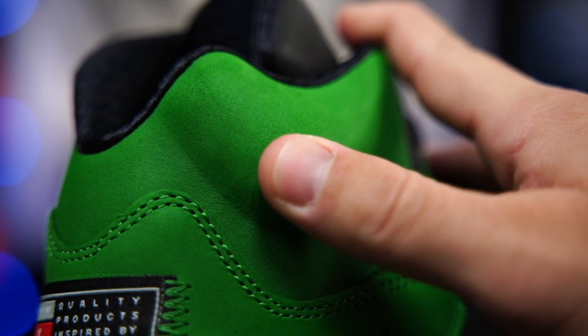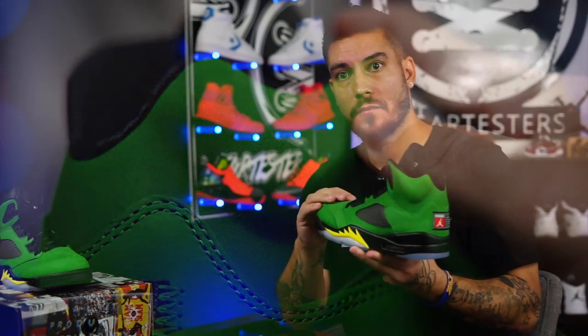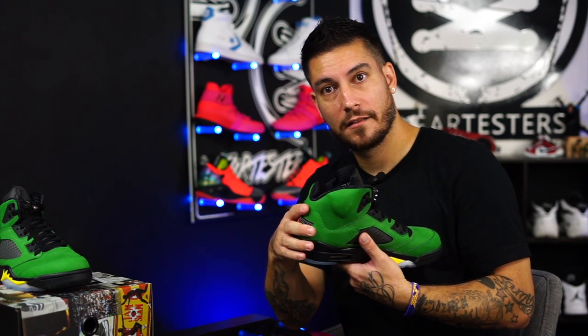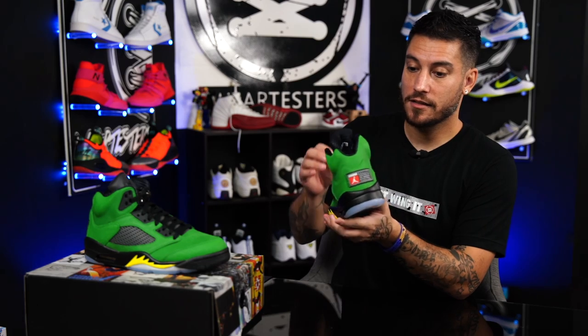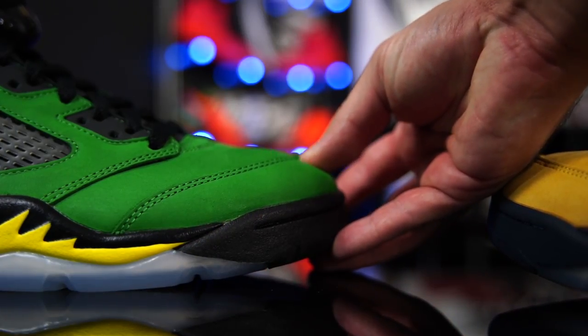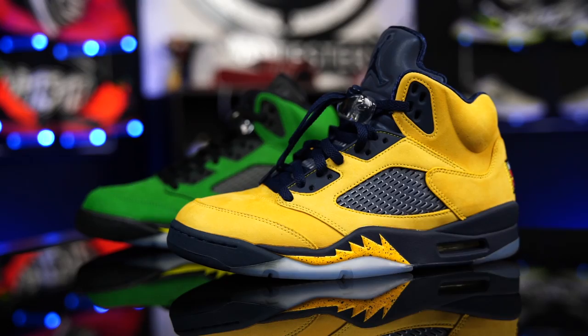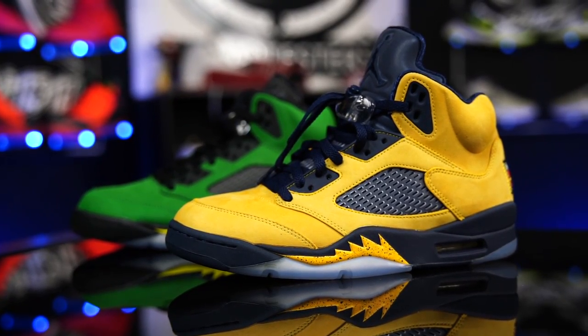This feels like a nubuck, but it feels almost like it's waxed — it's got a weird feel to it. Like a duck — maybe that was on purpose to wick the water away. That's my only real critique: I like the materials on the Michigan one a little bit more, but that's about it. Otherwise they're almost the same. They could have used a little more yellow — I would have liked to see a yellow Jumpman or something. I also would have liked to see some splatter, because we got that on these and I really like the splatter on the Fives.